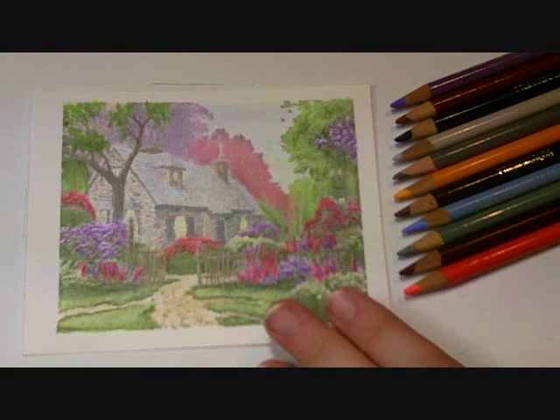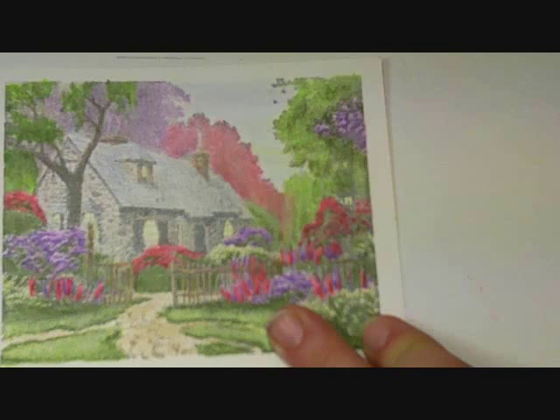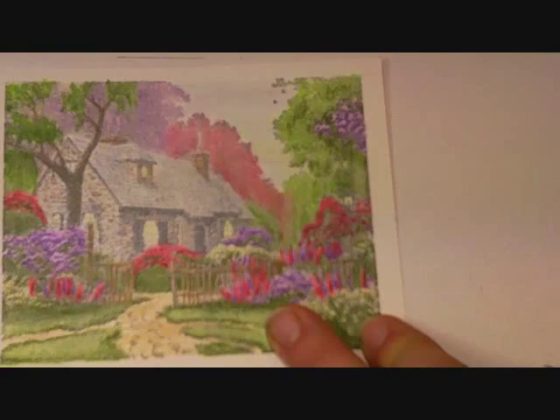Today I'm hoping that we're going to finish this card off, so I hope you'll stick with me while we do so. I'm going to quickly finish the path and the yellow flowers and then we'll get the house done. For the path, we had started with Ginger Root Prismacolor for the base, and now I'm going to come in with some Sienna Brown.